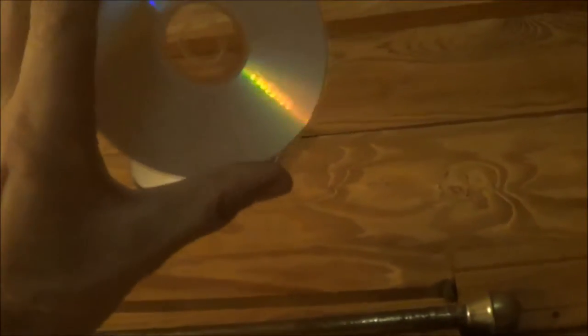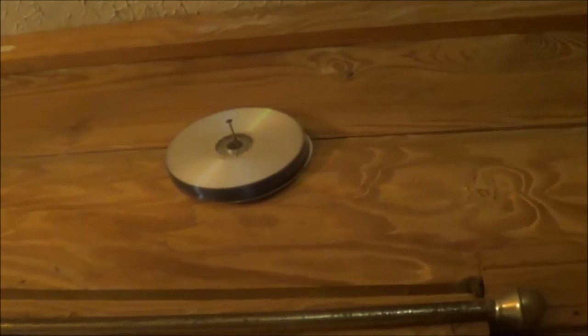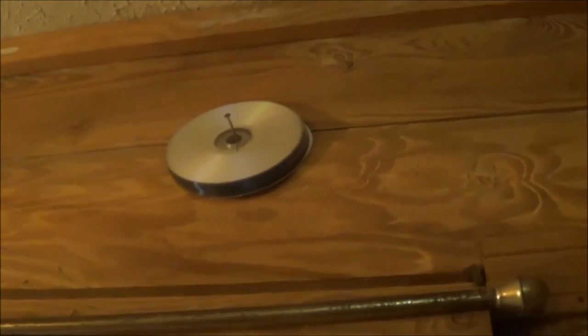I've got these brand new DVDs up here. I took one down. I bought them, but for some reason my laptop does not like them. They've been hanging up there on the nail for probably six months. So I took one down. I'm going to show you what happens when you stick it in the microwave.